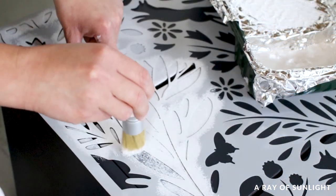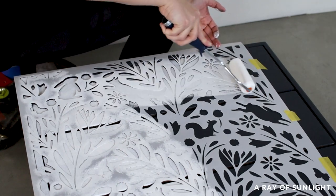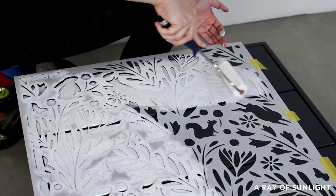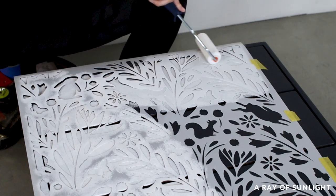So then I got smarter and used a mini foam roller to roll a small amount of paint onto the stencil instead. The roller went so much faster and I feel like it didn't bleed under the stencil as much as the brush did.